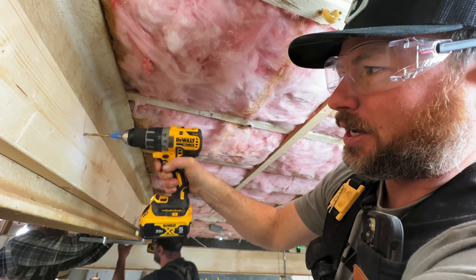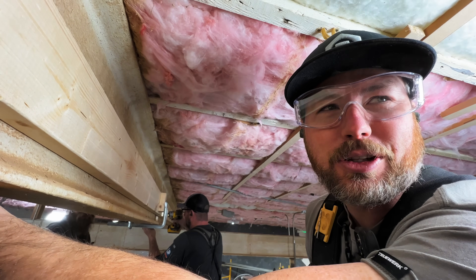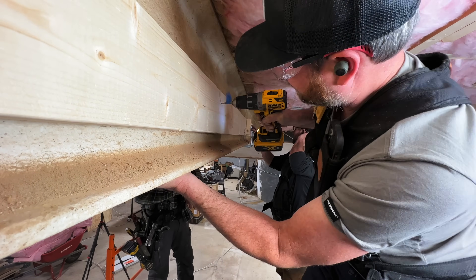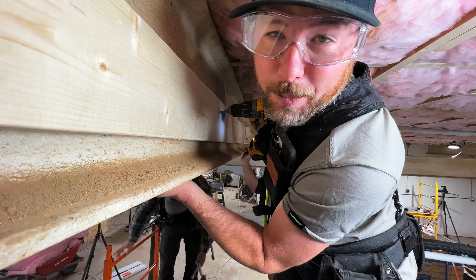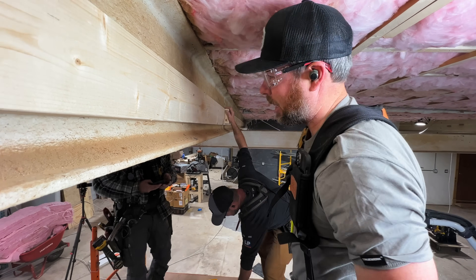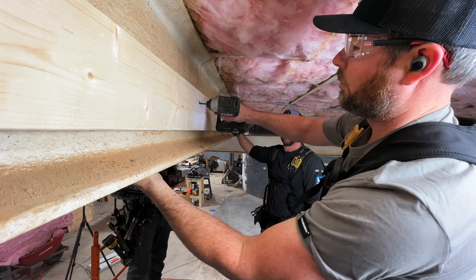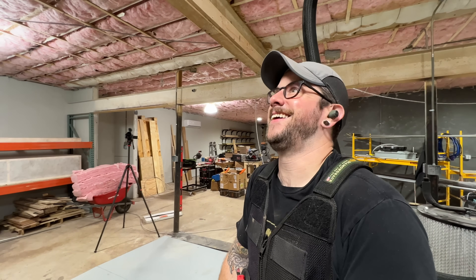Drilling through those steel beams was slow going — it took about a minute and twenty seconds just to get through about half an inch of steel. But once the holes were through, we could drive the GRK screws in to fasten the boards to each other.